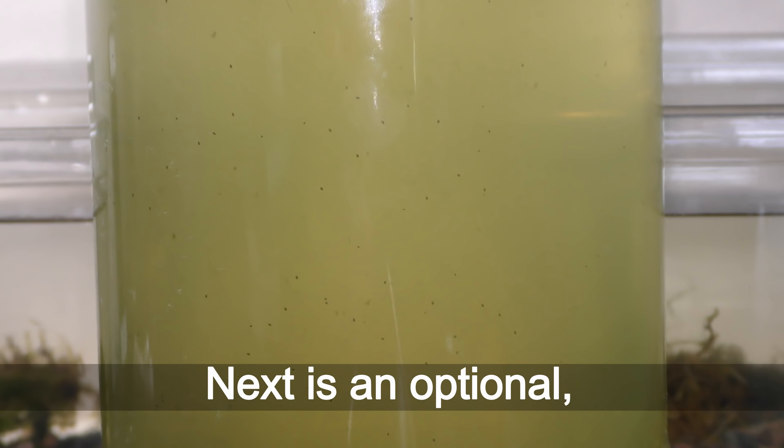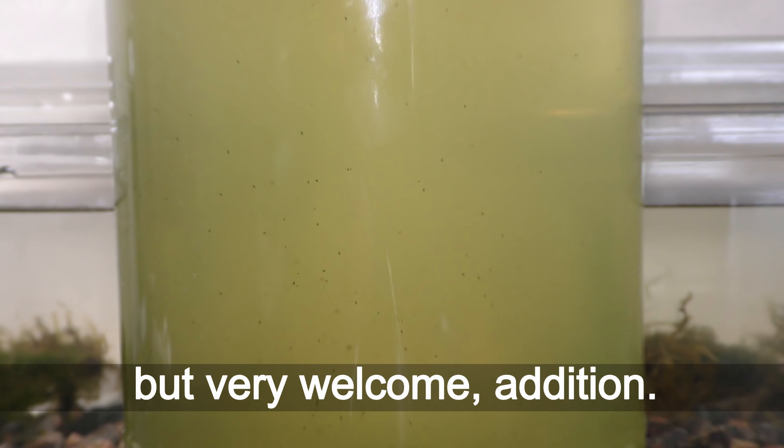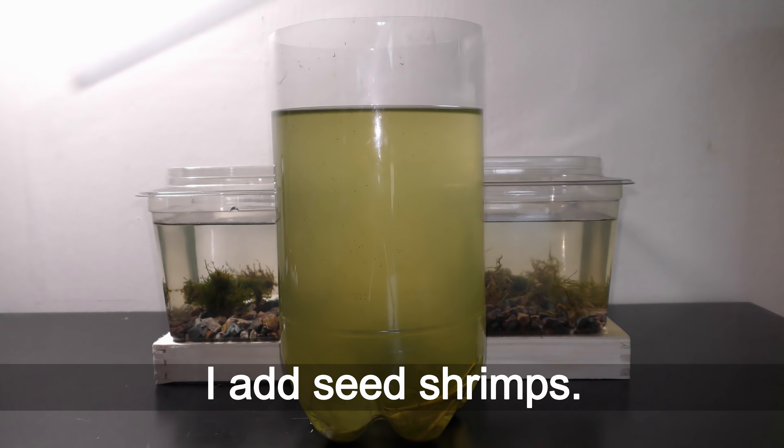Next is an optional but very welcome addition: I add seed shrimps.